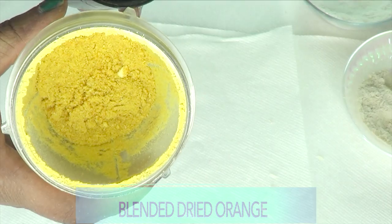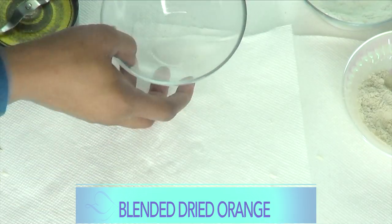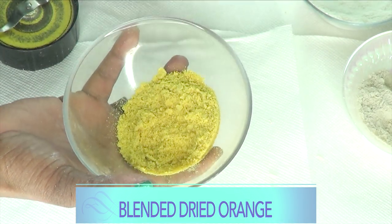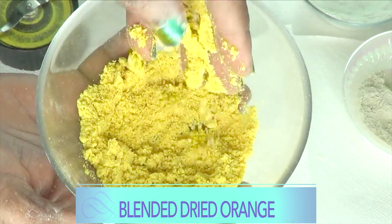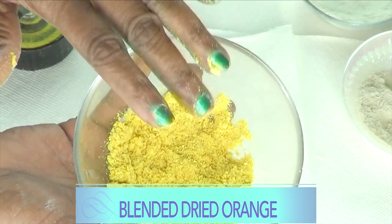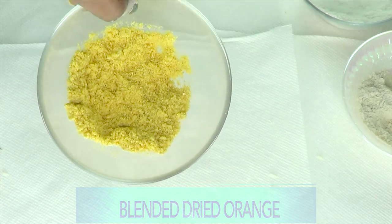Here we have our dried orange peel powder — look at that pretty color! You can actually use dried orange peel powder by itself on your skin with some brown sugar. We're going to set this aside and move on to the next ingredient.